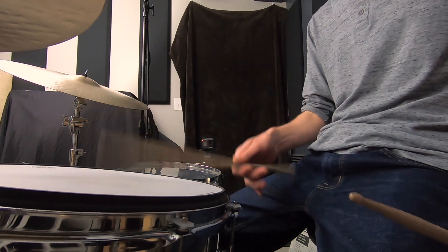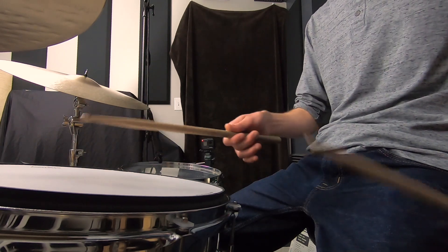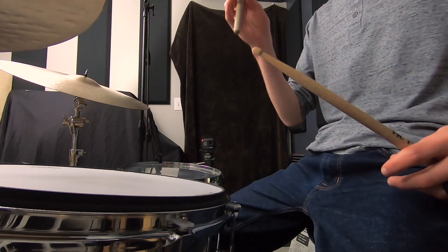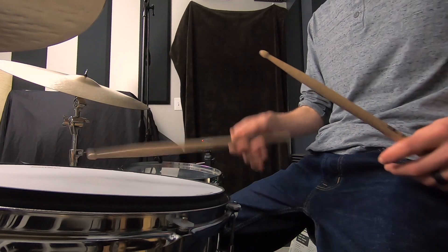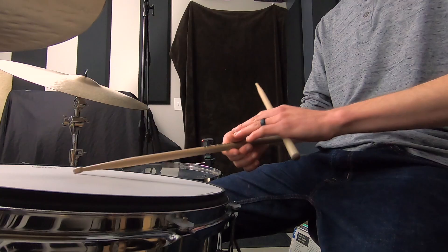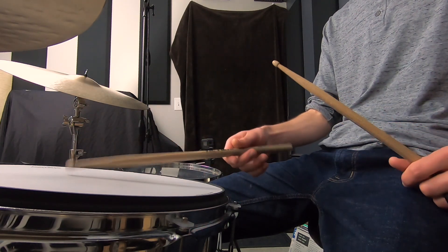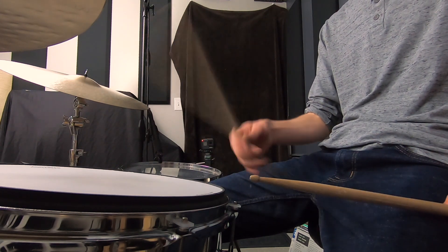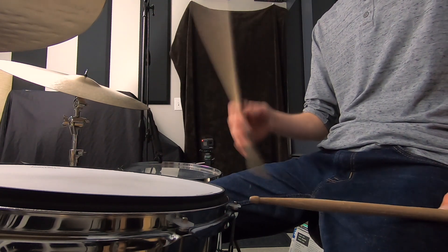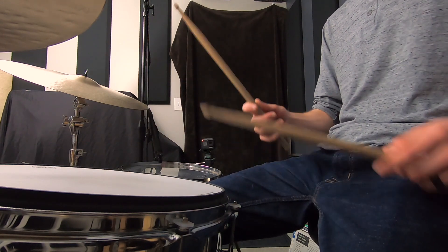The stick just kind of floats and almost wants to play a double. And even then, there's not a lot of stick height — it's a very choked-down double, which is rarely going to serve us well. In order to get that rebound, we have to be so loose with the thumb that the stick is able to come up, basically floating toward the end of the thumb, which feels unnatural, like you're about to lose control.